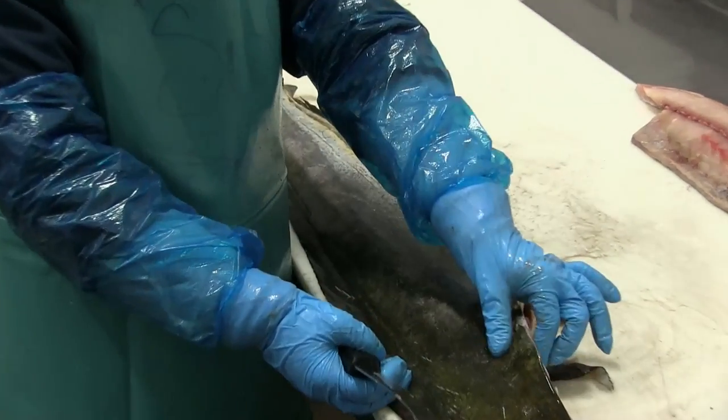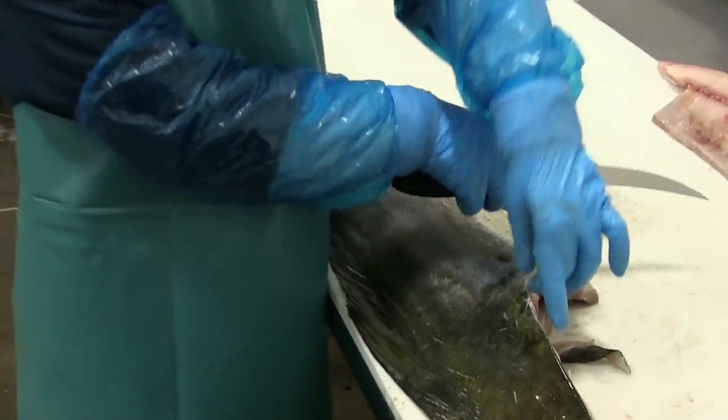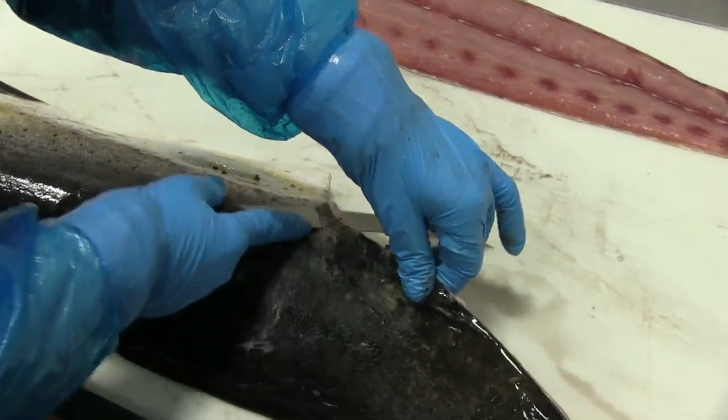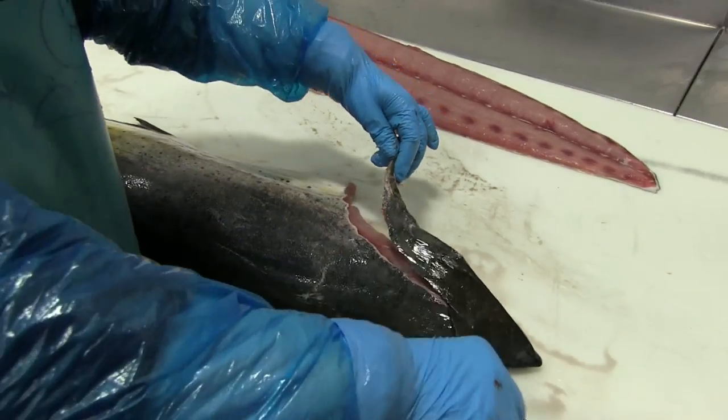Flipping it over, she's got the collar she's working on first. Lifting it up so she can get another angle, going underneath the collar to pick up some of that meat.